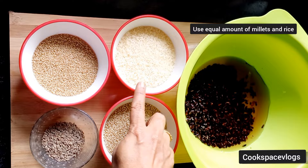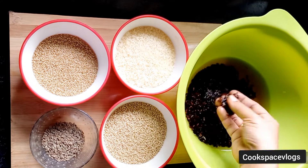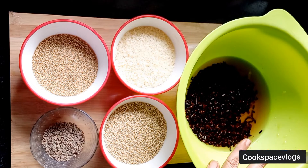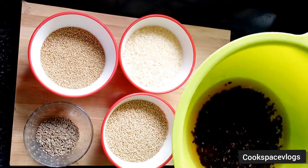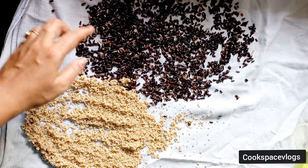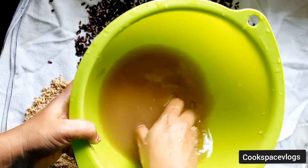I am using the millets. Use the millets for 2 hours, then wash the millets. If you are using the millets, it will be polished or it will be unpolished.